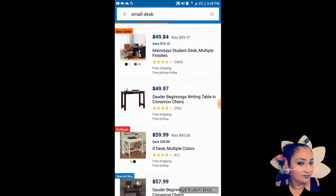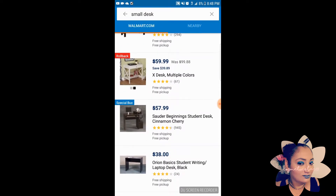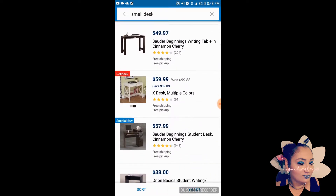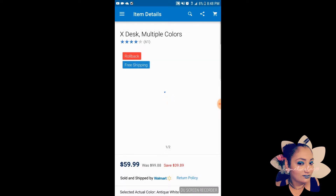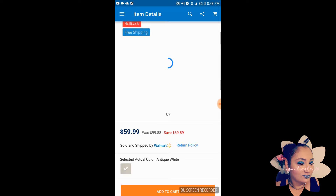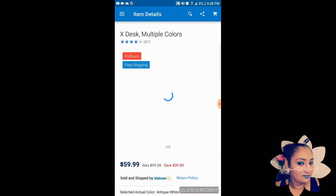Then there was the Sauder writing table, the $49.97 one, and I didn't really like it much. So I just went with the X desk, which comes in multiple colors and is usually available in white and in black.